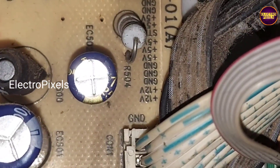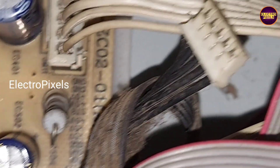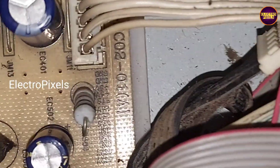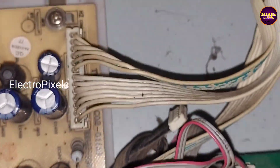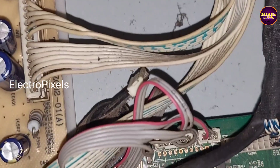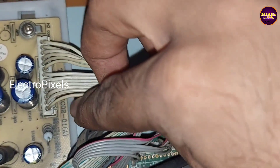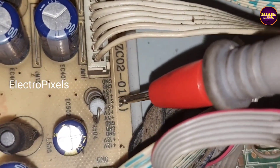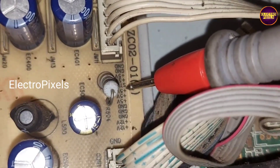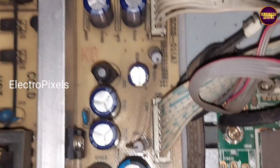In the power supply board you can see the connector details. First we need to short the standby pin to 5 volts to enable the power supply. For enabling the power supply board, we need to short the power-on pin — which is the standby pin — to 5 volts. We need to short these two tracks to enable the SMPS.